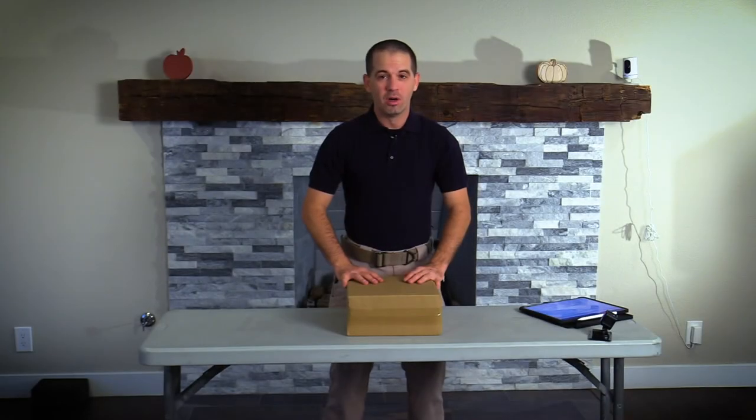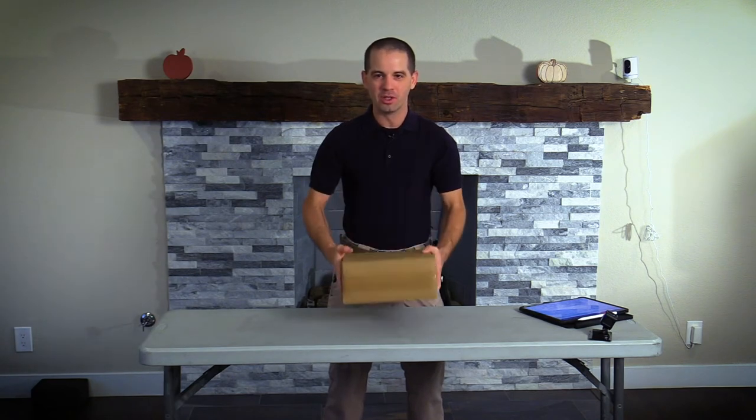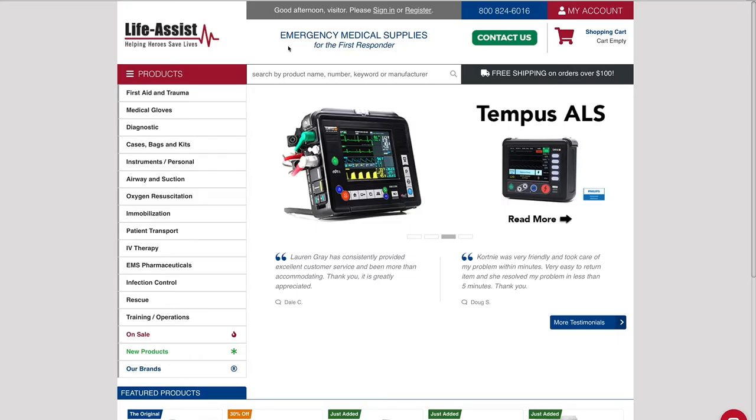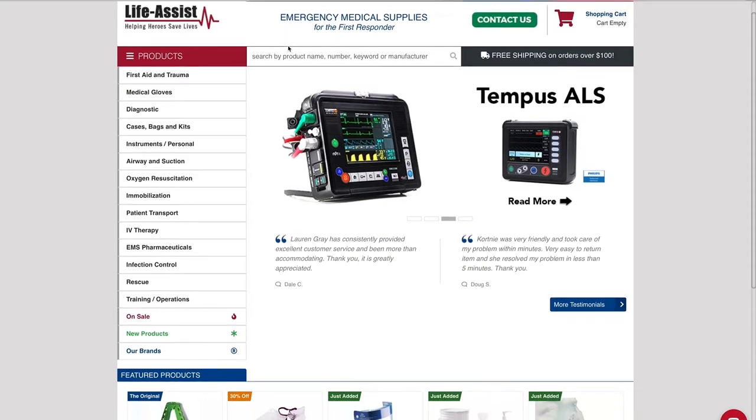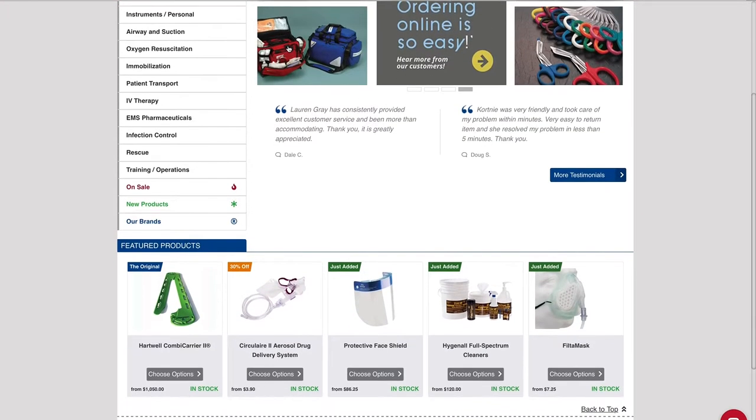First of all, shout out to the team over at LifeAssist for sending me this box with the Clearview Video Laryngoscope. LifeAssist is where I buy all of my EMS supplies. They're a great company, they have awesome customer support, and without them we wouldn't be able to run our EMS agency.